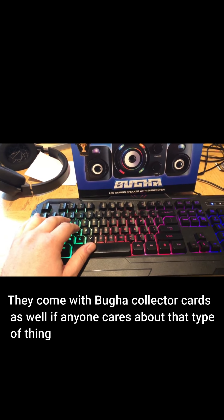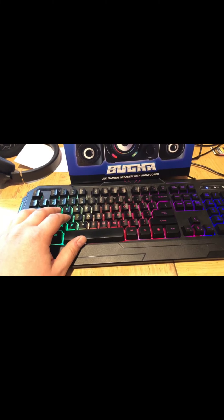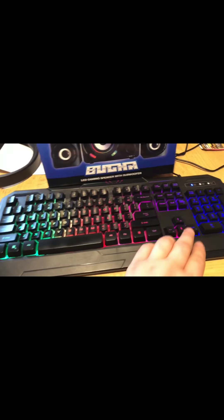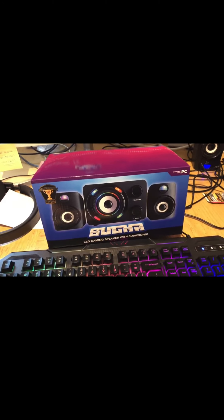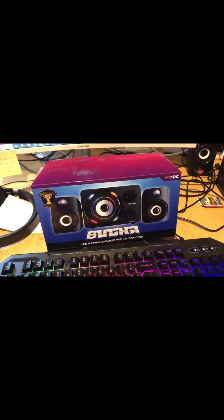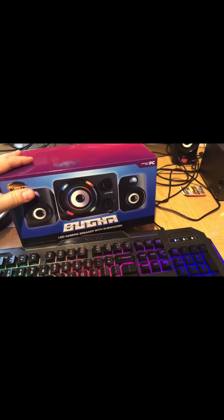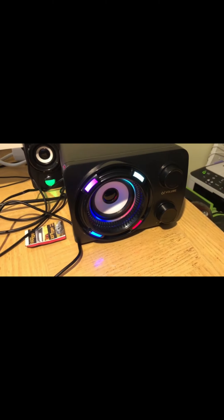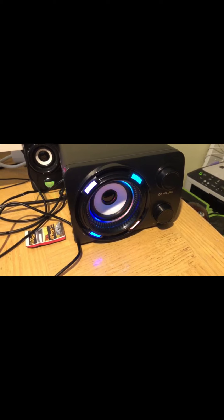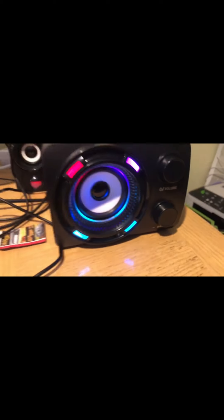I would say more so the keyboard — if this were a $30 keyboard I don't know if I'd be as impressed, but for a $10 keyboard I'm pretty impressed. The speakers, same thing — if they were $50 speakers I don't think I'd be so excited. But they've got the RGB on there and they sound pretty decent. Sometimes there's a little static or a rattle depending on if you've got it turned up too high or whatever, but the bass is actually decent for a $10 speaker.